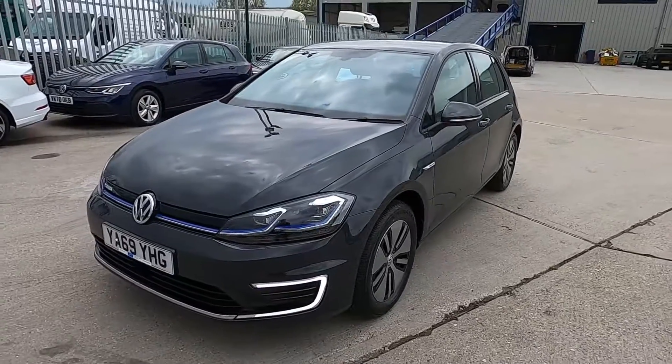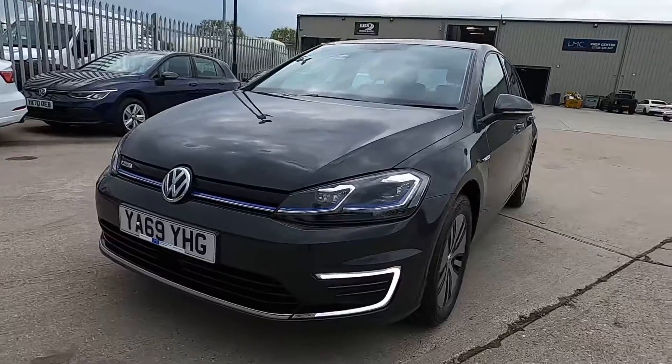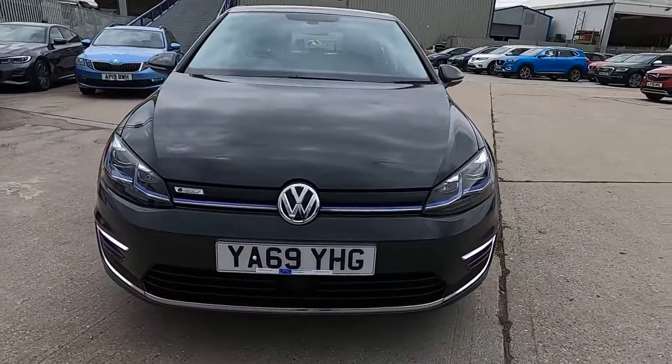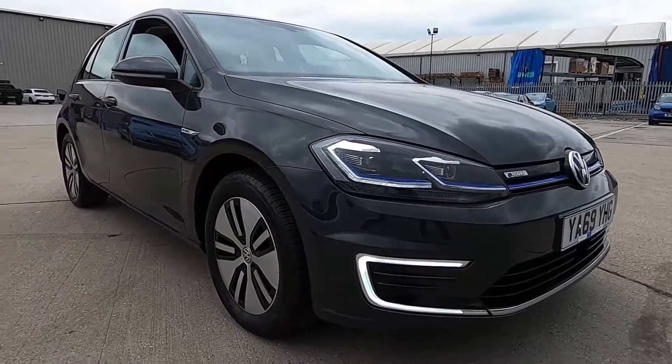This Volkswagen E-Golf is a fully electric car, so it's super efficient and it really is a fantastic choice if you're looking for something that's efficient, practical, reliable, and good looking as well.